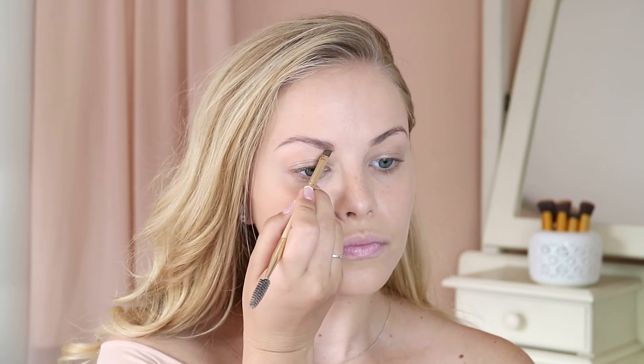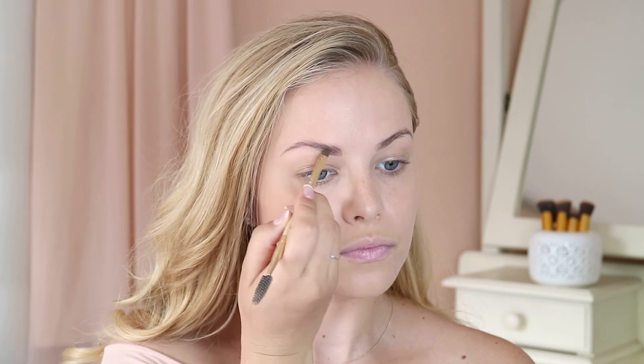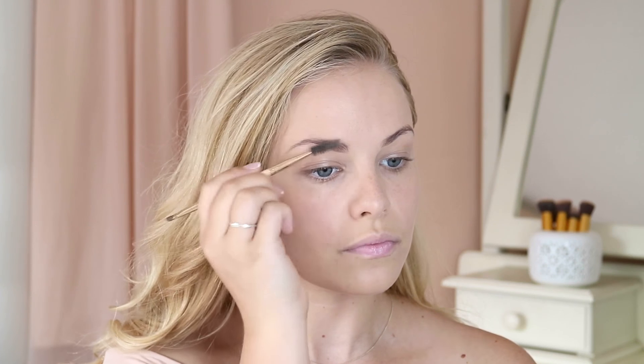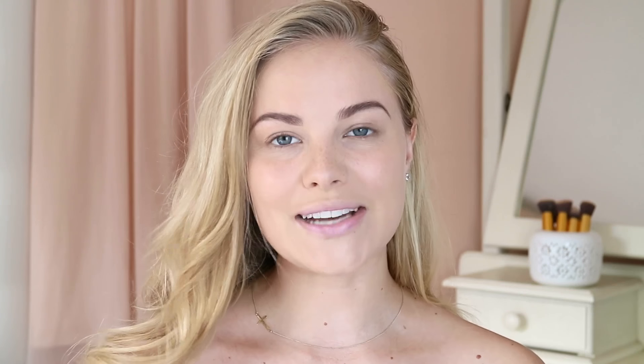I start by brushing them out and then filling them in — carving underneath my brow and then going more towards the tail, keeping brushing upwards to give it a natural finish. That is what the brows look like with the brow gel only. I use this on a day-to-day basis just for a quick brow tweak, but I want to step it up a little bit more for this look.